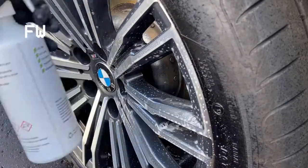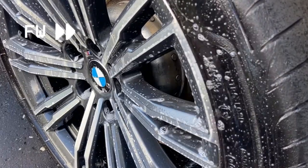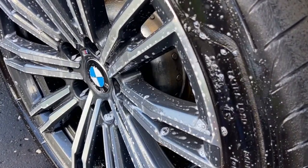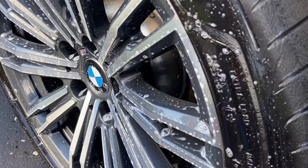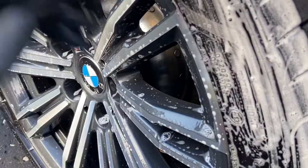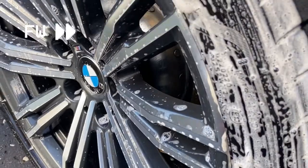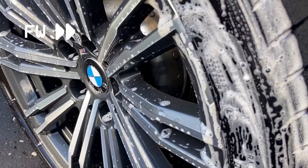Clearly I haven't learned from my previous over-application and I've put even more on this time. Between the tyres and spokes that's over 100 millilitres more. There's only 500ml in the bottle and I've already used 170ml on one wheel. If I don't watch what I'm doing I'm going to run out before finishing the fourth wheel.